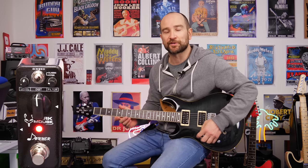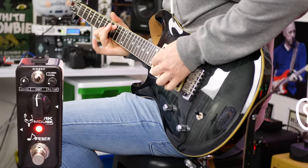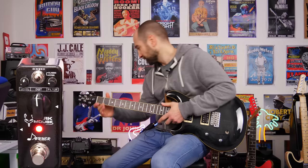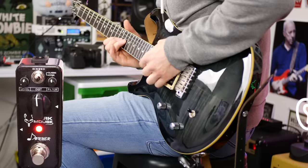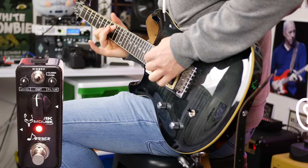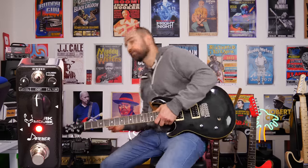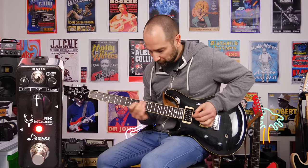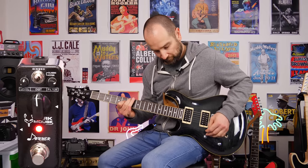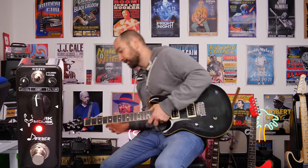Let's take a look at the tone control, which I've turned down to about 9 o'clock — this is actually adding more top end. This is neck pickup. Back to 12. And just to show you at 3 o'clock. It's a very responsive tone control. I kind of like it at around 12 o'clock, somewhere around there, maybe even about 11.